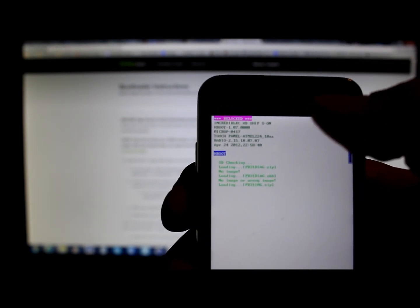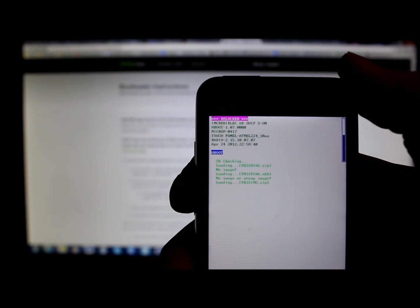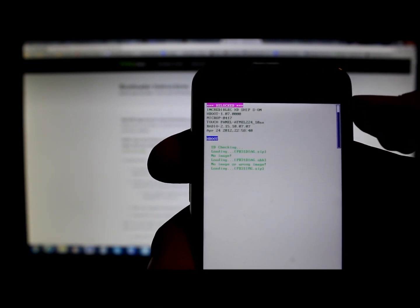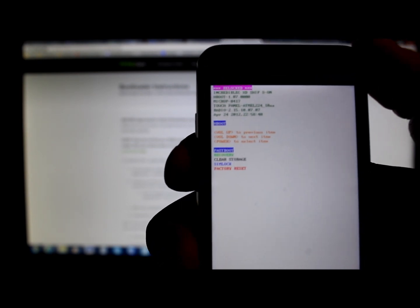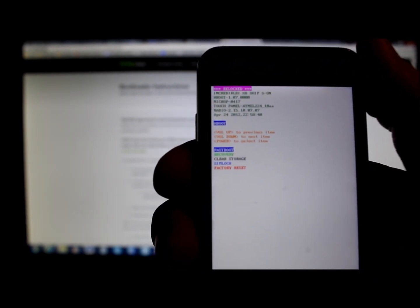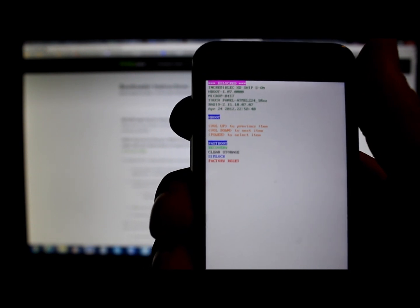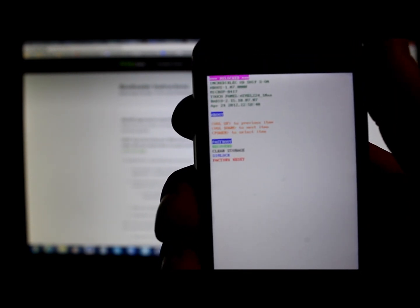You can also see your hboot number — mine is 1.07, which is the newest hboot for the Droid Incredible. The bar on the side running in blue is because I have an update file on here and it's checking it; you probably won't have that. The screen has a couple of options you select with Volume Up and Down, then confirm with Power: Fast Boot, Recovery, Clear Storage, SIM Lock, and Factory Reset. This is what your hboot should look like. I'm going to show you how to unlock this, so let's go to the computer — leave the phone in hboot mode.